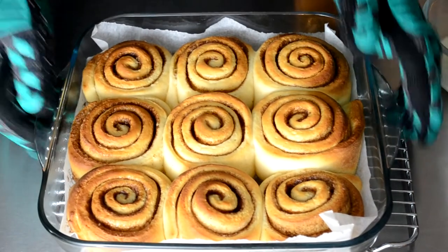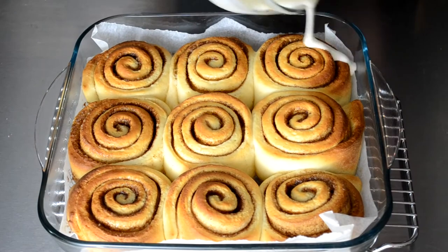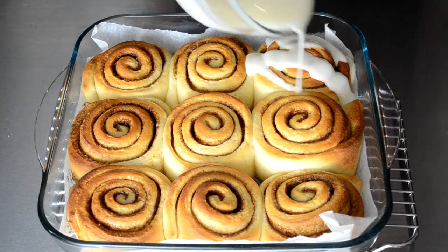Hello and welcome back. Today we're going to show you how to make an incredibly popular snack from Europe and America: cinnamon rolls.